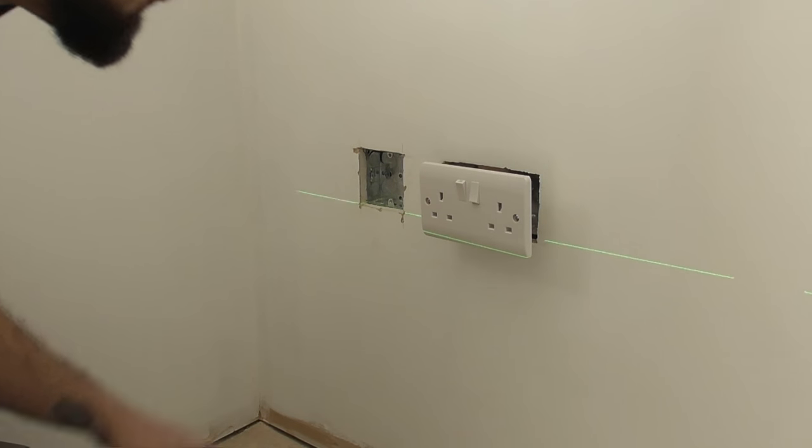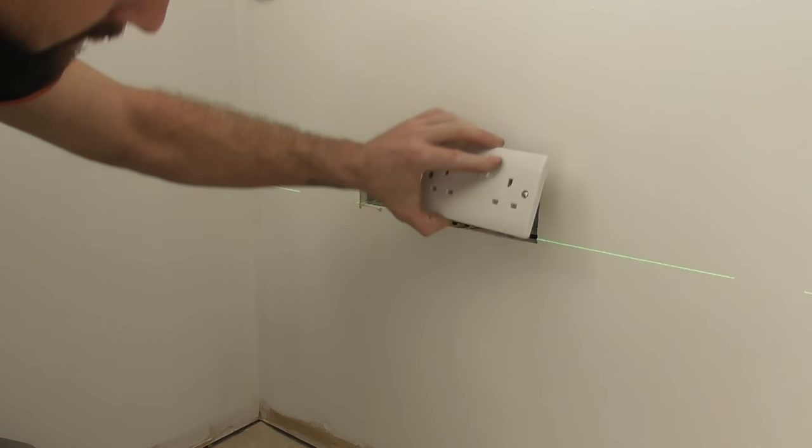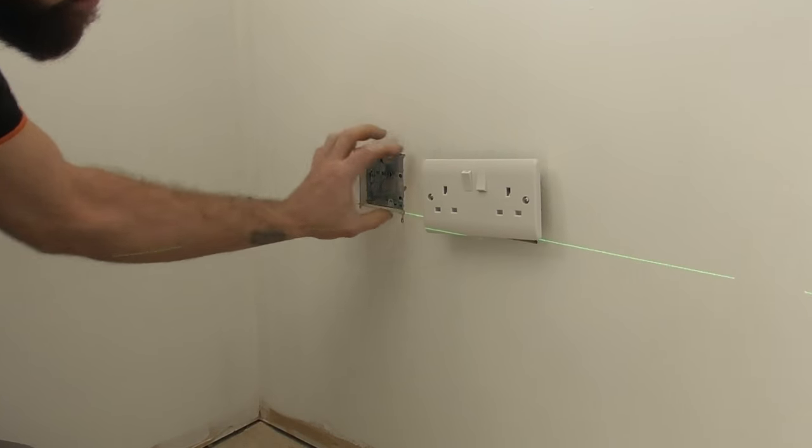And that completes us cutting in a new box — nice and level. We'll get that screwed back and put the new one in there. Hopefully after Johnny's video you have now learnt how to cut a box into the wall and you've learnt a few tips. Thank you for watching. Please subscribe to this channel and there will be lots more coming soon. Thank you.